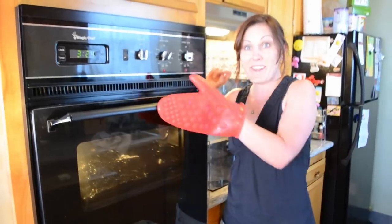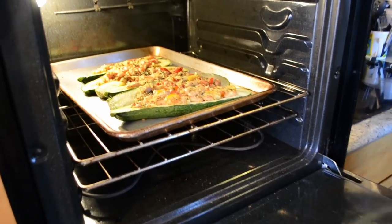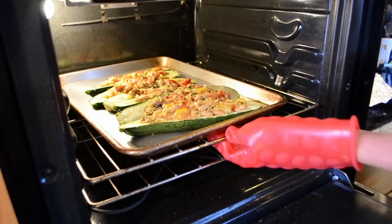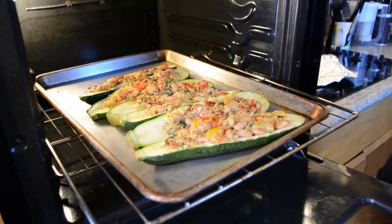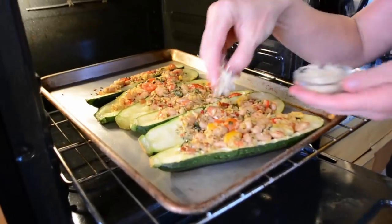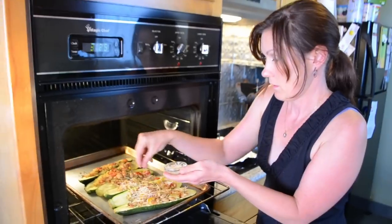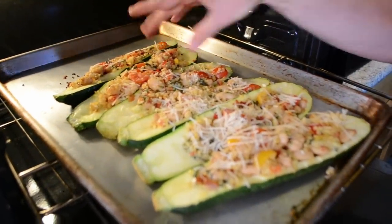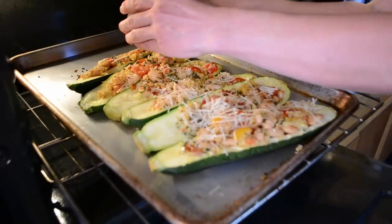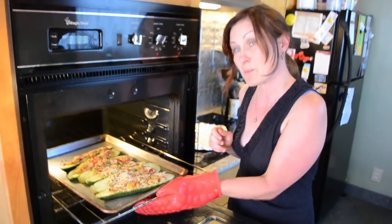That means it's been 25 minutes. Let's take a look. Doesn't that look yummy? Now it's time to give it a little bit of a suntan. We're going to sprinkle a little additional parmesan cheese — about an eighth of a cup. We're going to leave it uncovered for about another eight to ten minutes. It'll get a little golden brown and then it'll be ready to eat.